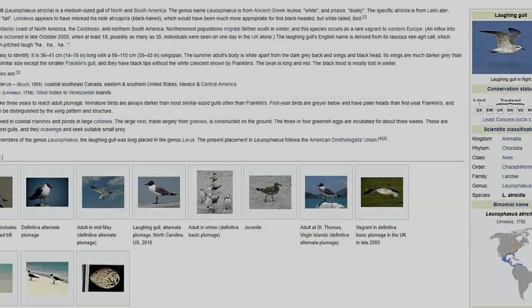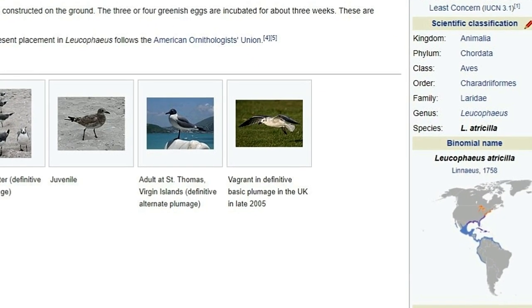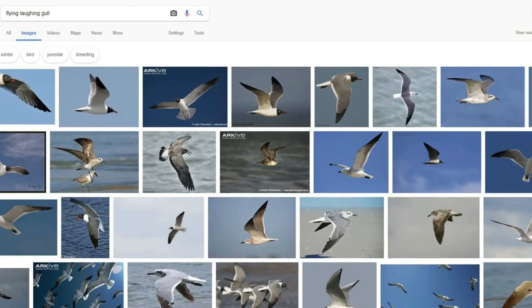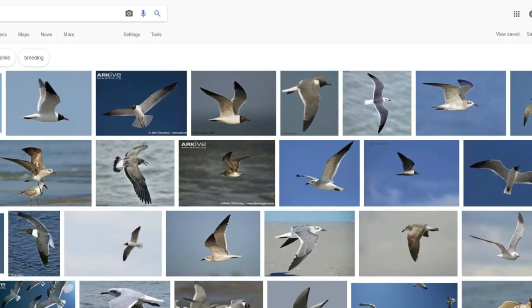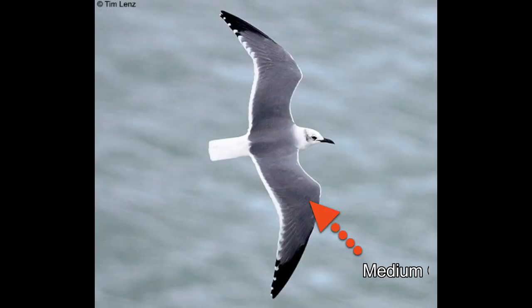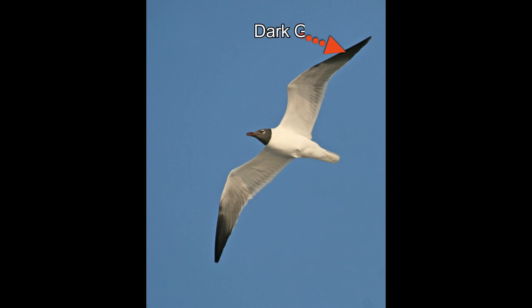It is always good to start with a large bird. I am building a scene in the Caribbean island, so gulls are a natural choice. A quick search on Google showed that one of the most common gulls in the Caribbean are called laughing gulls. An image search then showed their shape, wing geometry in different flying positions, and the general color scheme.